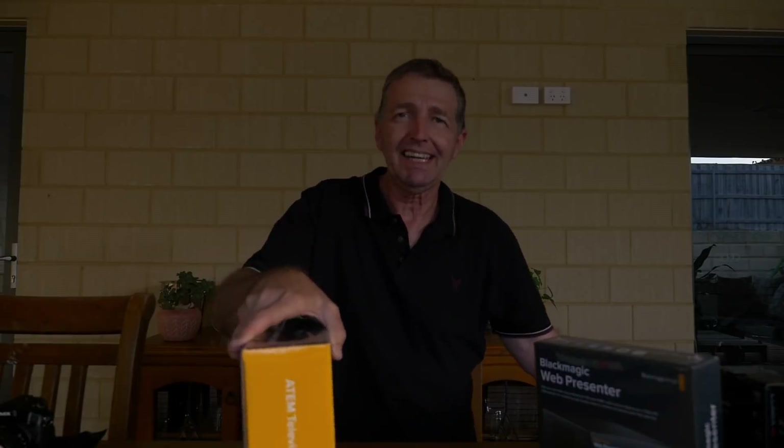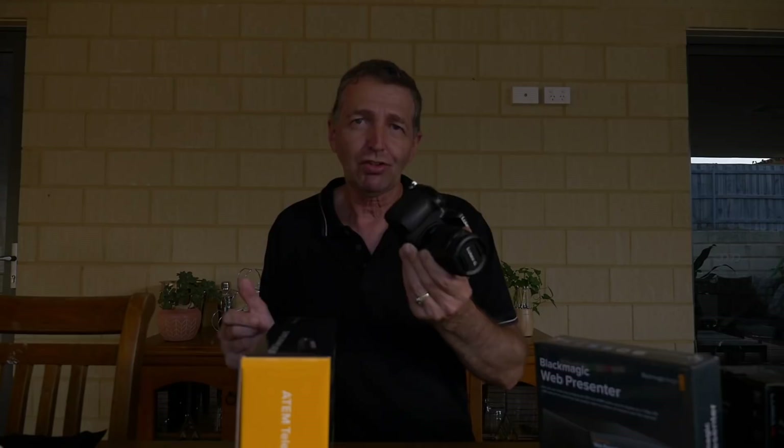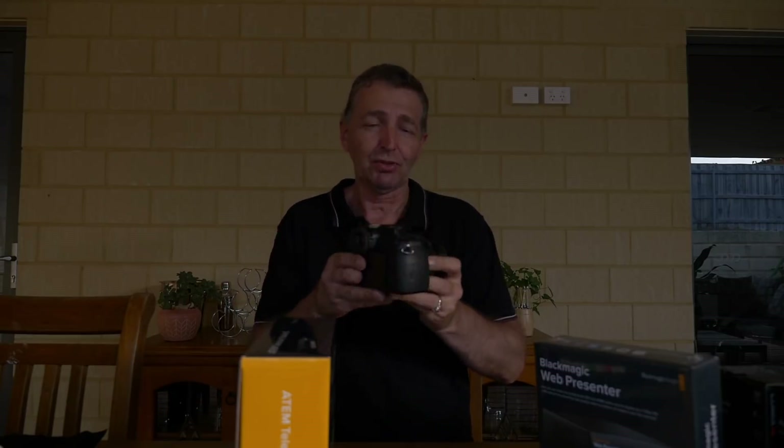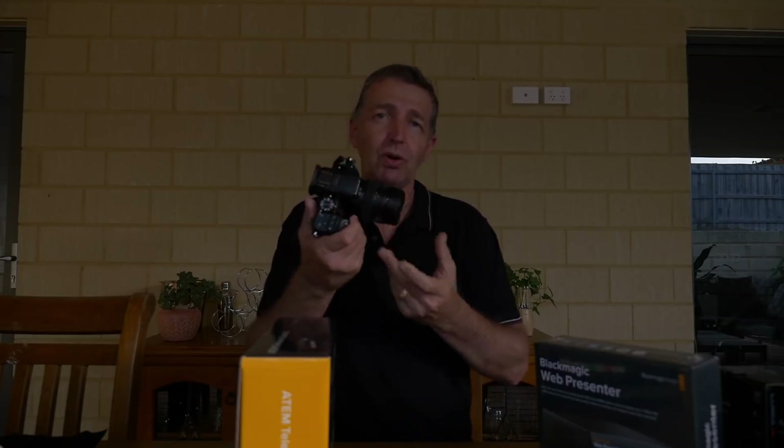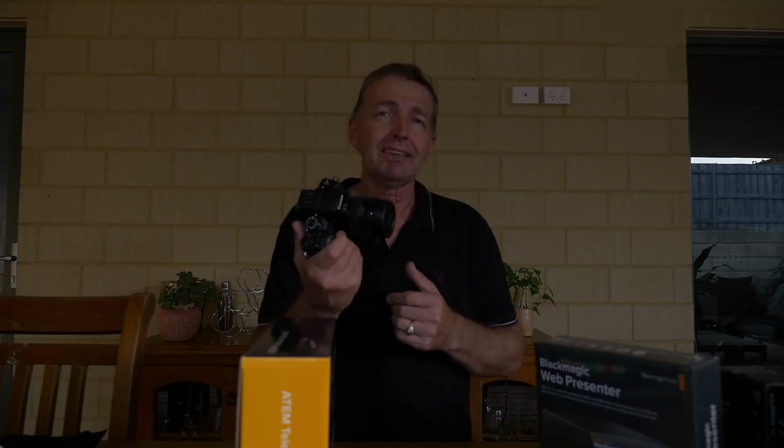We also want to be able to mix in our presentations from the computers. We use a Lumix GH4, which is what we're shooting on right now with the 12 to 35mm f/2.8 aperture lens, and I'm using the Rode Pro microphone.